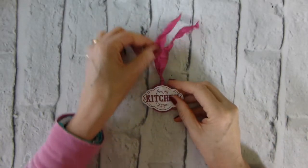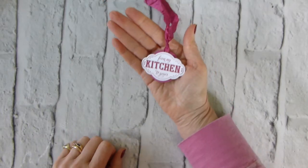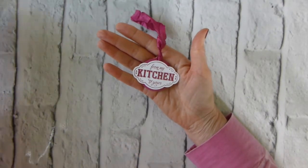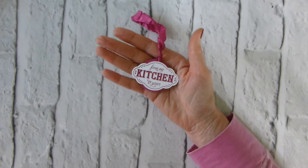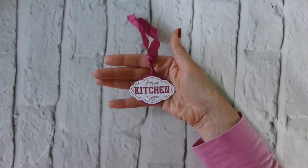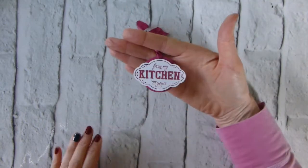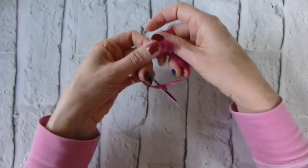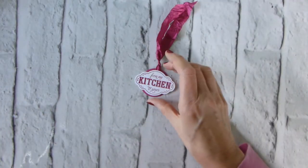Hi there, it's Liz Yule from Old Stables Crafts — thank you very much for joining me again today. Today's project is quite a quick and easy one. I have got lots of preserves, mostly jam, that I have been making over the late summer and early autumn, and I need to start gifting some because there is only so much jam one girl can eat. I'll be gifting quite a few away and thought I'd make little tags that can tie around the tops of bottles and jam jars.